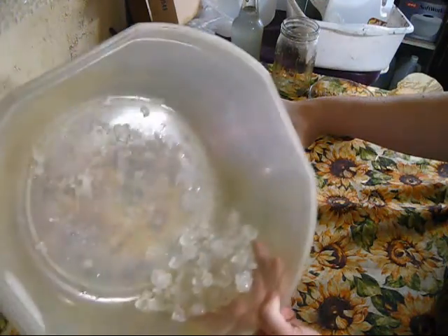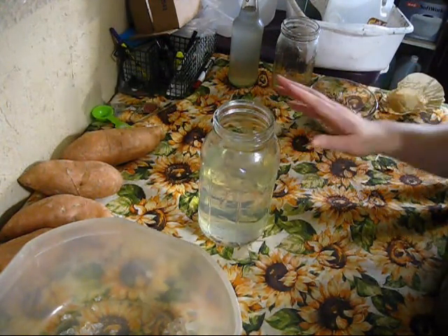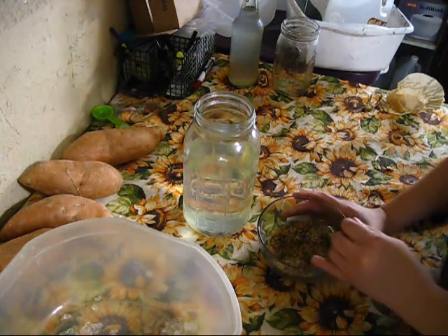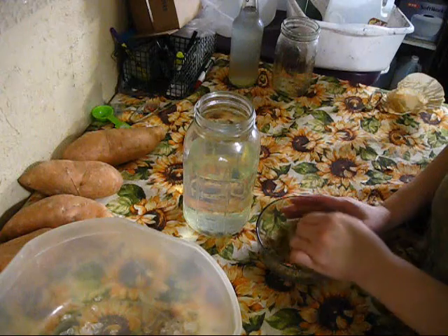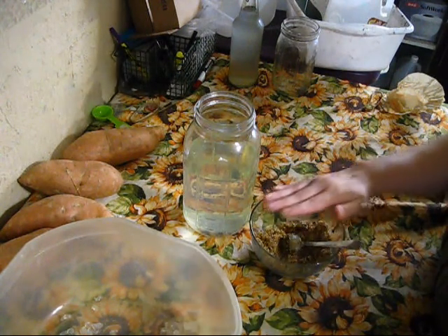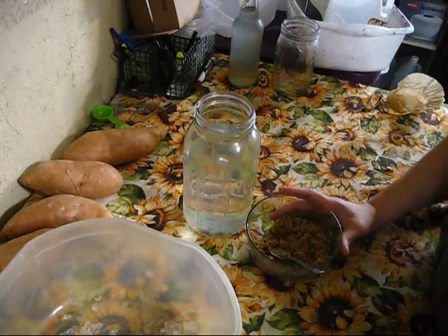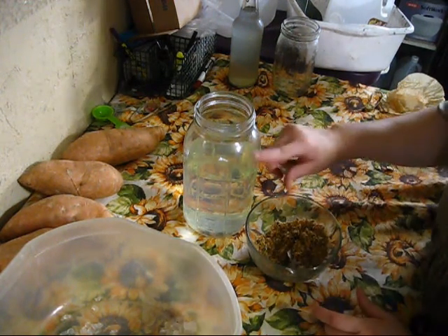Because my kefir grains have gotten bigger and multiplied, I've gone up to six cups — a batch starts with four cups. For every four cups of water, you want a quarter cup of sugar. I use organic cane sugar. Every once in a while, unless you're using sucanat or demerara which has all the nutrients in it, you want to add a little bit of molasses because molasses has extra nutrients. Brown sugar is basically cane sugar with the molasses removed, so if you put molasses back in, you have brown sugar again — about a tablespoon of molasses per cup of regular cane sugar. This is just shy of half a cup of sugar because I only have six cups, not a full eight cups.